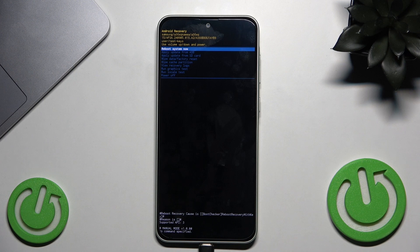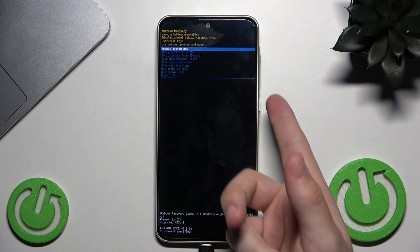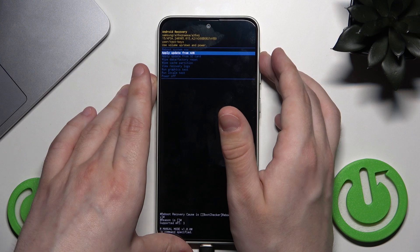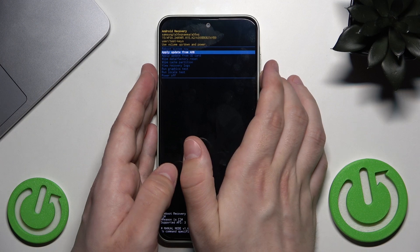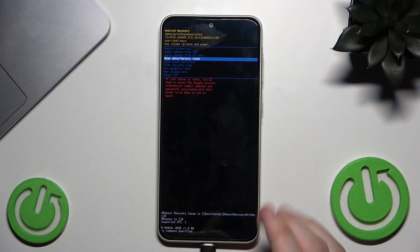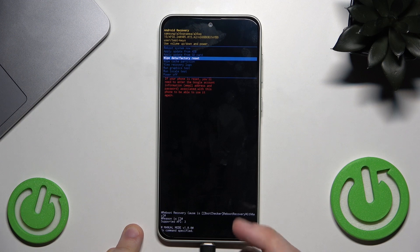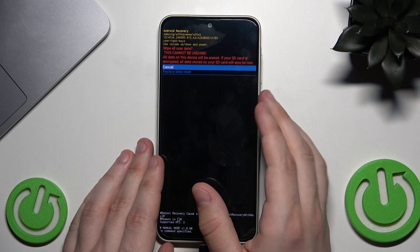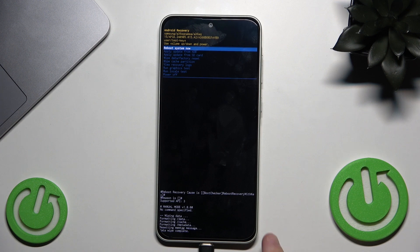Now we are in Recovery Mode. To navigate this menu, use the Volume buttons — Volume Down to go down, Volume Up to go up. Press the Power button to confirm a selection. Select 'Wipe Data / Factory Reset'. Remember, this will also delete all data from the phone. Select 'Wipe Data', confirm with the Power button, then select 'Factory Data Reset' and confirm again with the Power button.